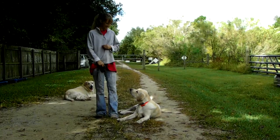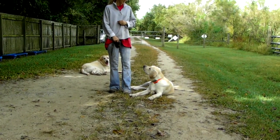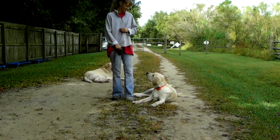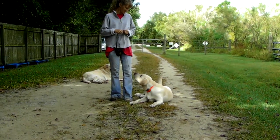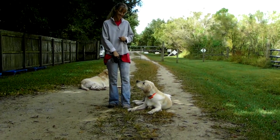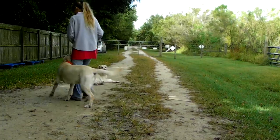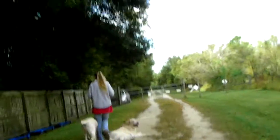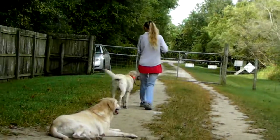So what we're going to do is start working on the turn towards with him. But let's just start out with the turn away and then go ahead and reward him with the treat. She's kind of keeping his attention. We have two basic turns: the turn towards and the turn away.